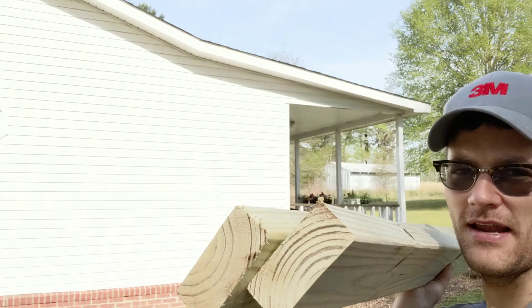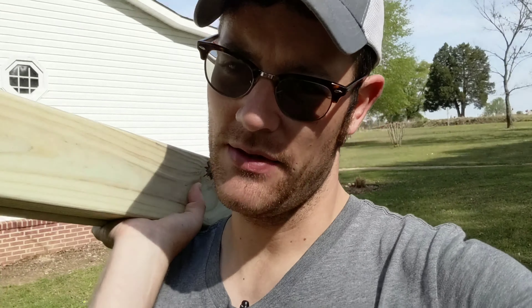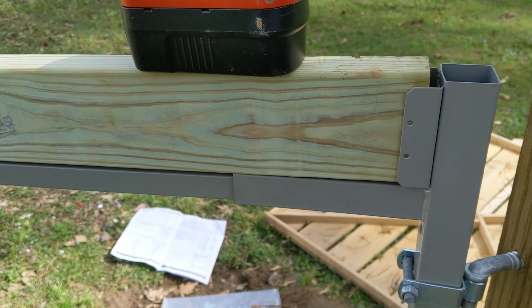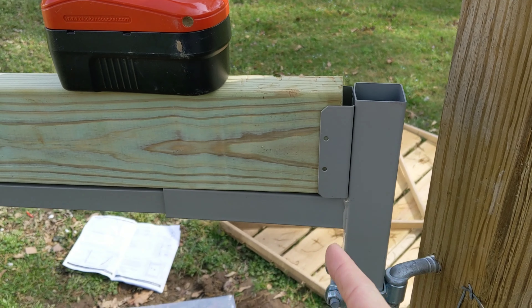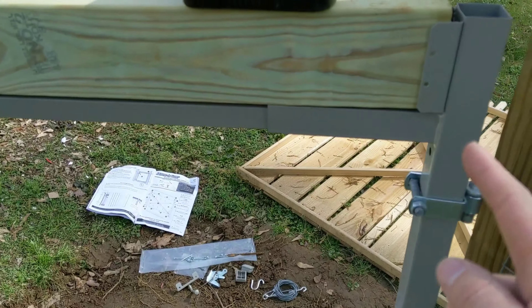I went and got some 2x4s. I measured how wide I wanted the gate and cut them at 47 inches, then put them in the top and bottom parts and screwed them in. We'll just square everything up, make everything look good, and put our screws in the holes to basically make our custom-built frame.